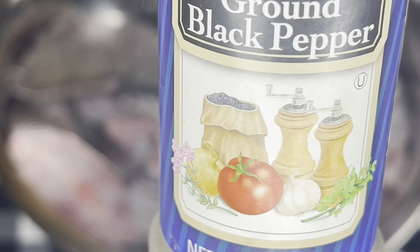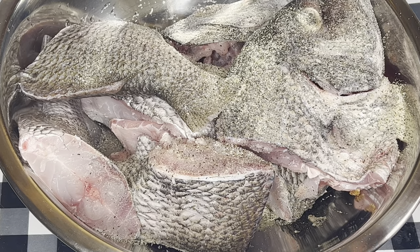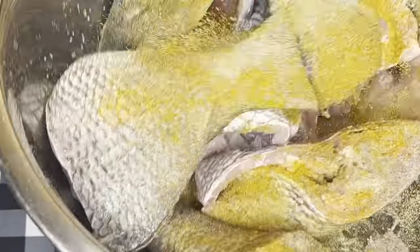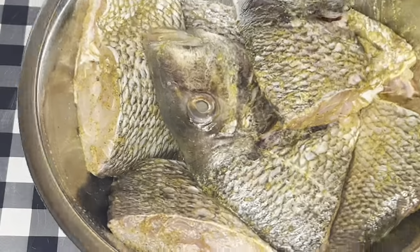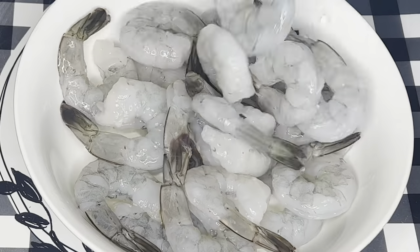I just wanted to buy some puggy fish. I added fish seasoning, black pepper, and curry powder, and I'll just be tossing it around like this. This is what I have — I'll be leaving that to marinate for two hours.